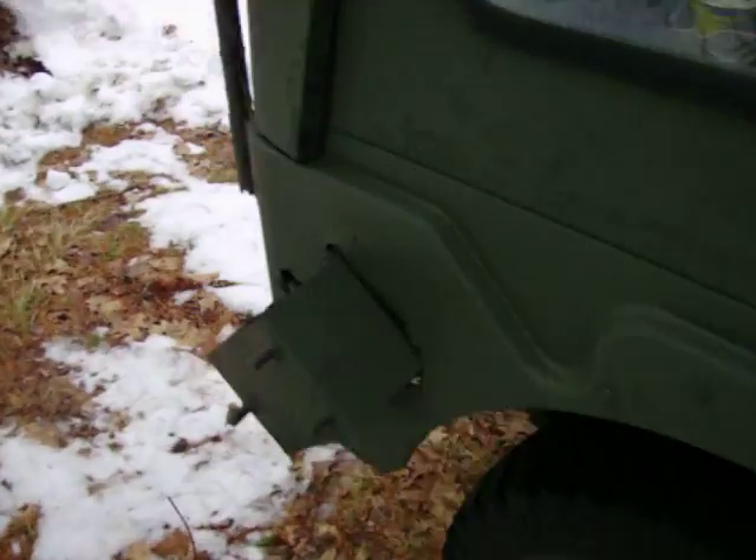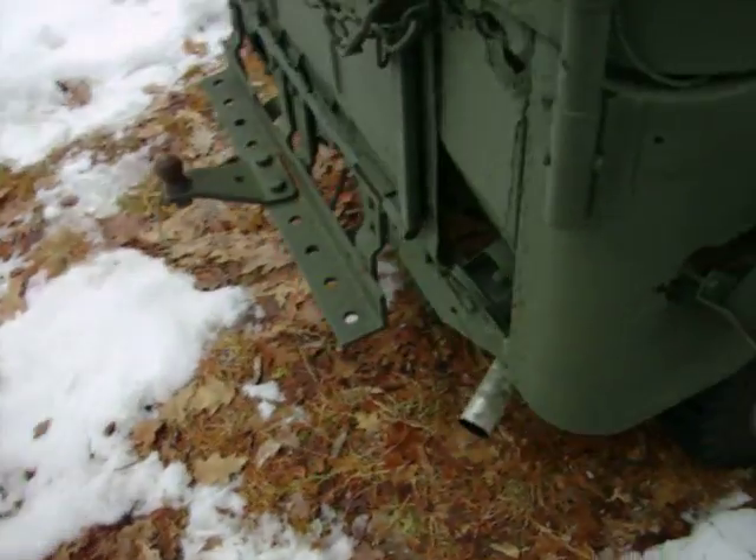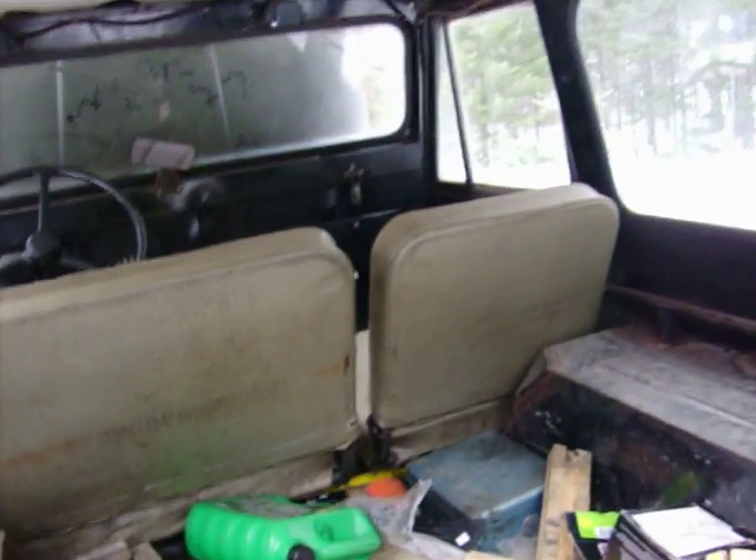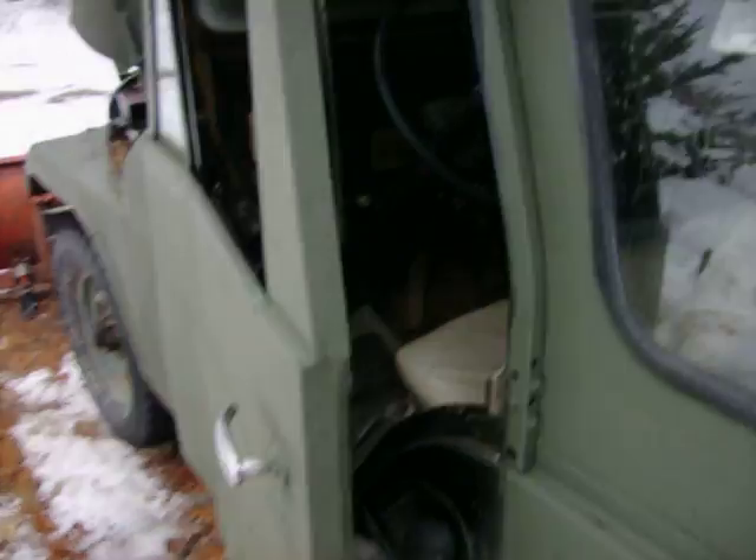Brand new exhaust all the way to the back. The choke still pulled out. It's running a little rough. Need some body work. Window's gone.